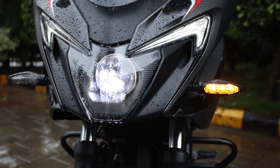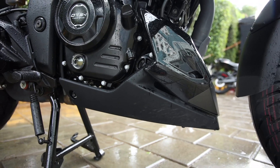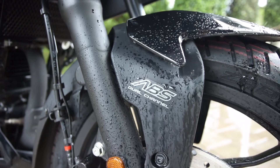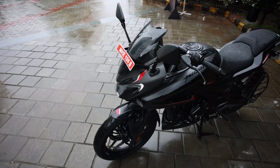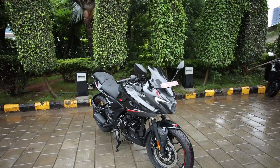You also get LED turn indicators, LED tail lamp, engine underbelly cowl, rear tire hugger, 37mm telescopic front fork, 14 litre fuel tank and almost every modern feature that you expect from a motorcycle, except for Bluetooth connectivity which is still missing.